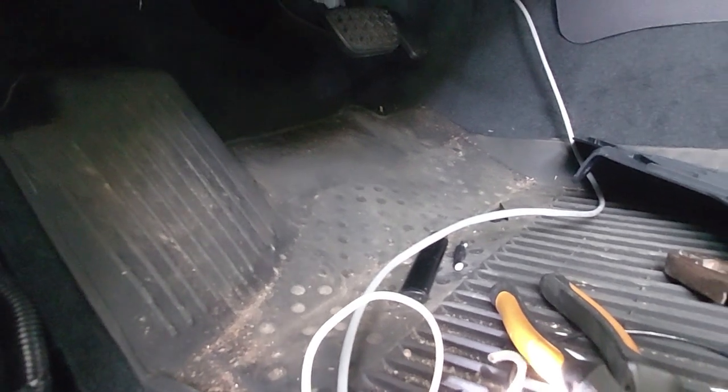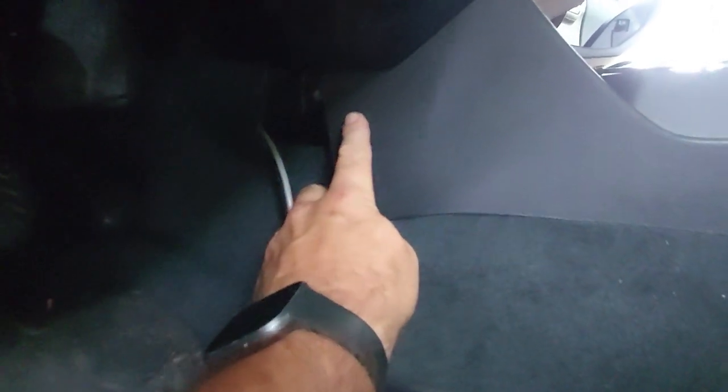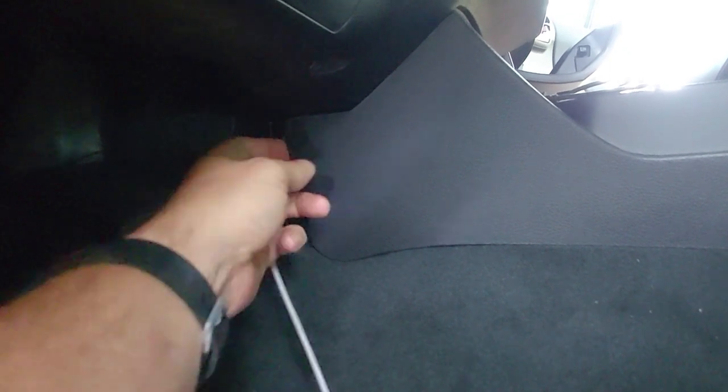Now I need to get the RJ45 connected, which means drilling a hole over on that side. There's nothing back there so I'll probably go right about there. That way, once it's plugged in, it's out of the way. I think right there is probably the best spot — I can cut it out, make it square like it needs to be, and plug that thing in there.